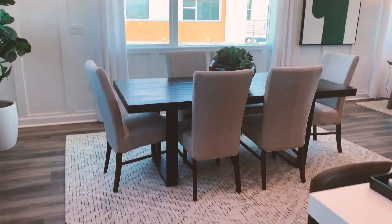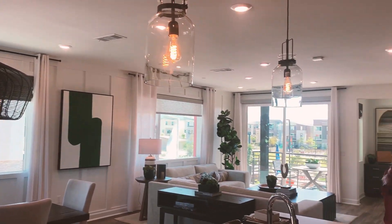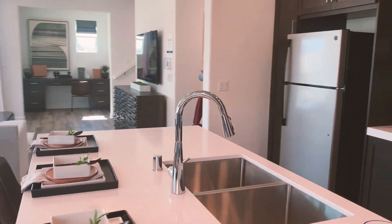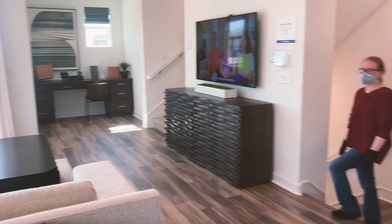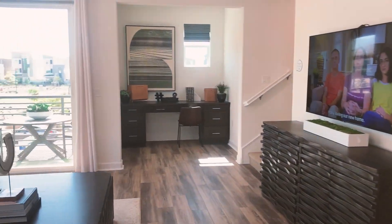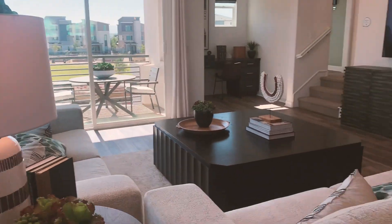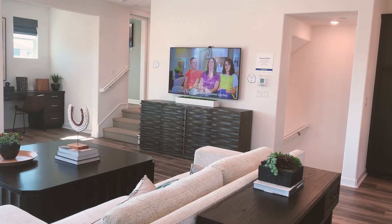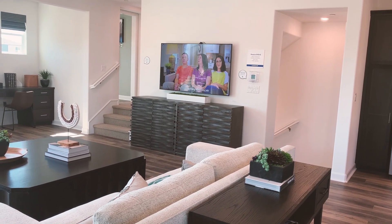I'll step back here so you can get an idea of the scale. That's really nice. I'm going to go into this corner to give you an idea of just how big this space is. You could put a massive TV on that wall — you've got to be at least 15 to 20 feet away. It's huge.